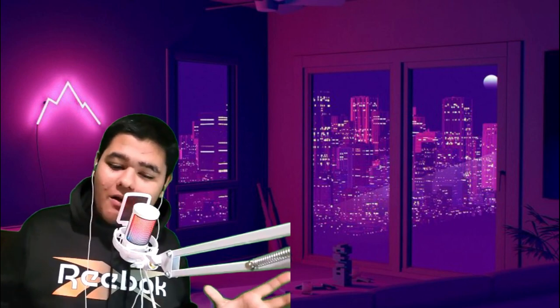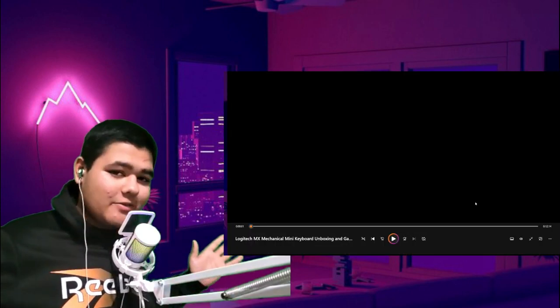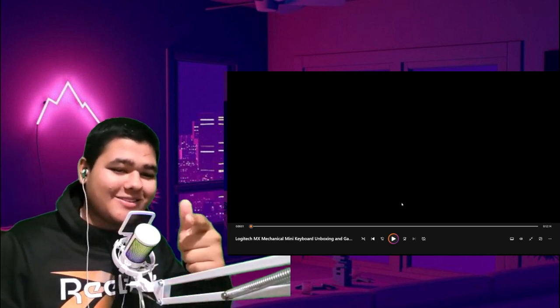Ladies and gentlemen, welcome back to a brand new video. This is Von Sharana, and today we are going to be reacting to an ASMR unboxing of the Logitech MX Mechanical Mini keyboard. I am really excited for it because I am a huge keyboard fan. Get those headphones on because this is going to be an ASMR. Let's get right into the video.